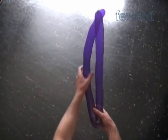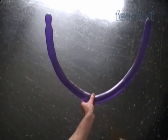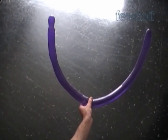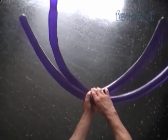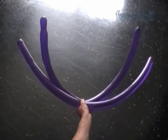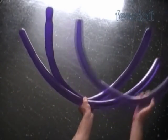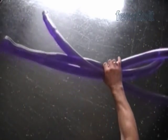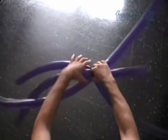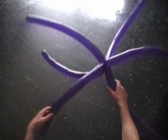Fold the balloon in half to find the center — that's where we are going to twist the balloon. We can twist one balloon at a time, or faster, better, twist three balloons in one move. Hold three balloons at a center in one hand and twist. Basically we have made six legs.